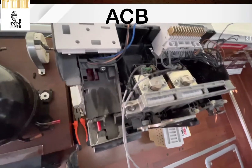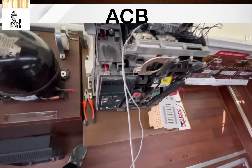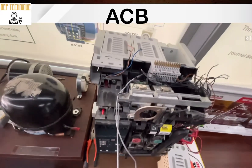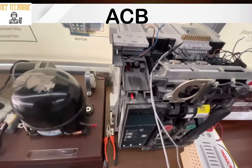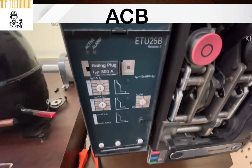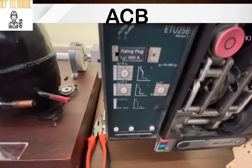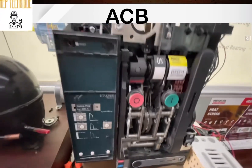That is how the internal mechanism of the air circuit breaker works, and I hope you understood what we discussed. Regarding the ETU and how you can calculate its settings, I have already made a video on it available on my channel — I will provide the link in the description. Thank you very much for your time.